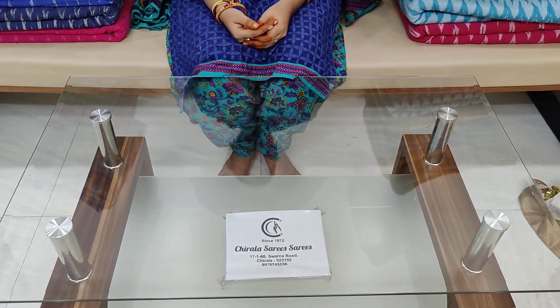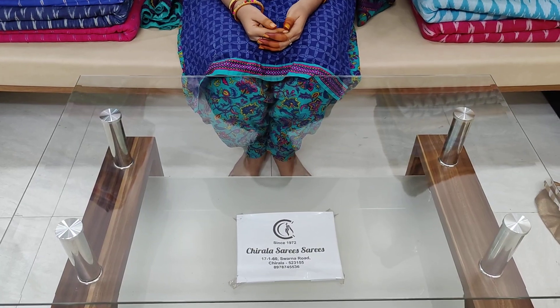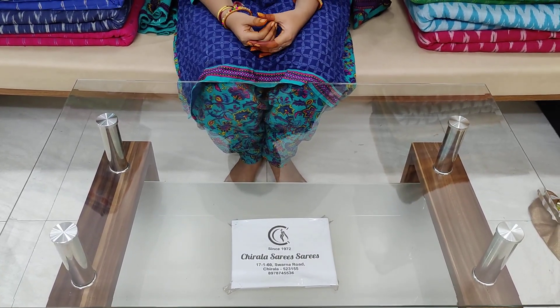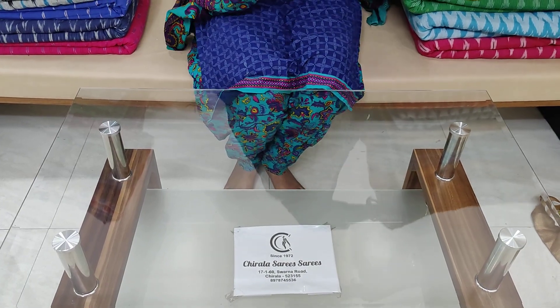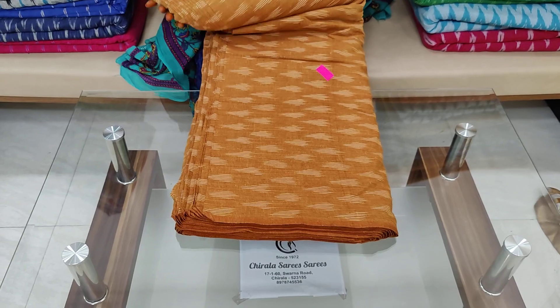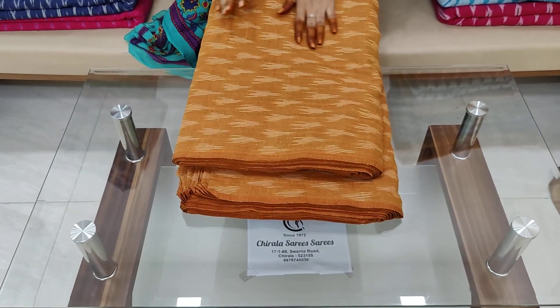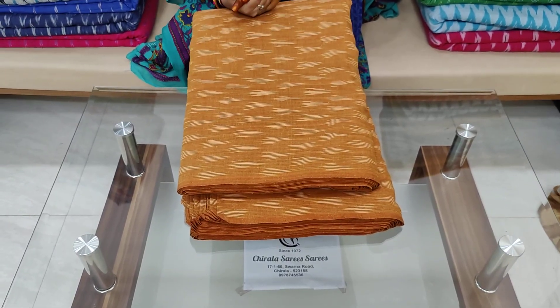Hi friends, welcome to our channel Cheera La Dressers. Today I will show you a few running fabrics here — a lot of color combinations and many designs, showing you one by one running fabrics and their costs.